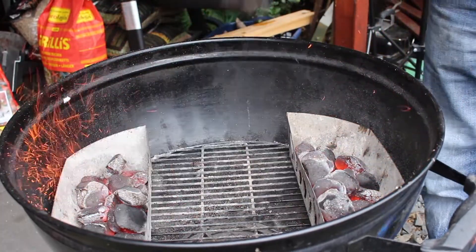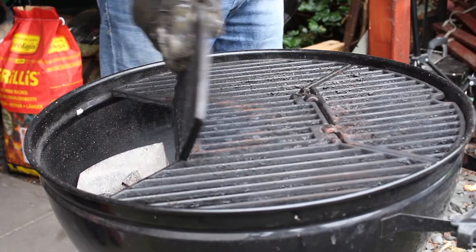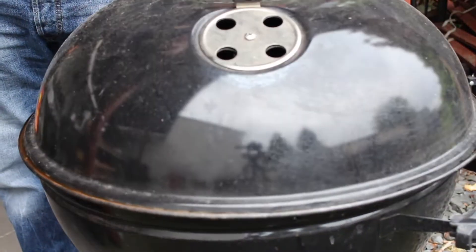First things first: the charcoal briquettes are ready. Put them into two baskets, set one basket on the left side and one on the right side, set on the grill grates, let the grill grates heat up, and clean them.